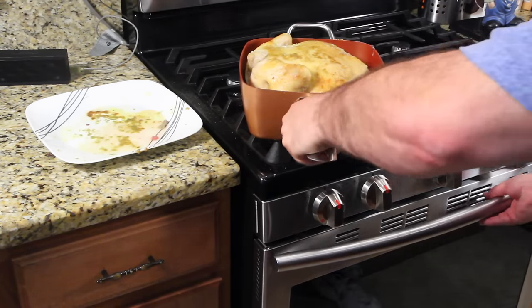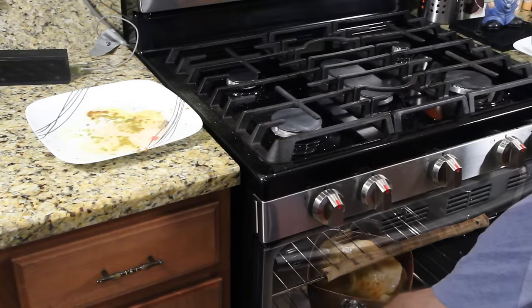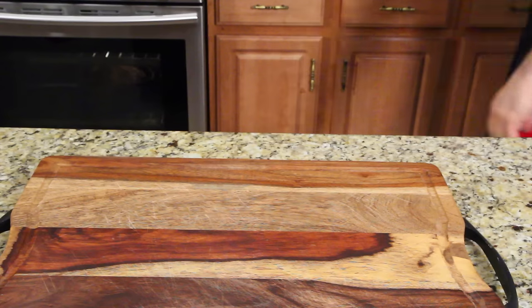Remember that handle is going to be hot — you better have potholders when you pull it out. The pan is oven safe. One and a half to two hours — I'll see you in a little bit.